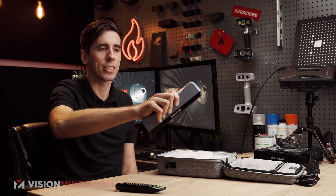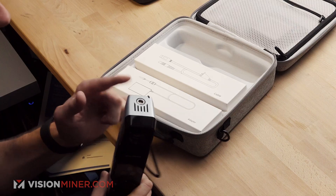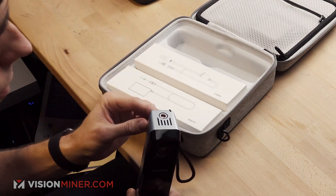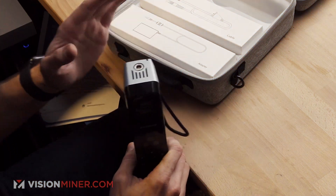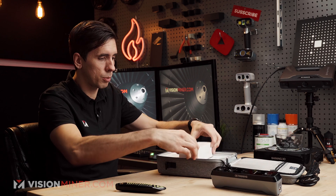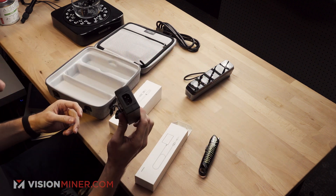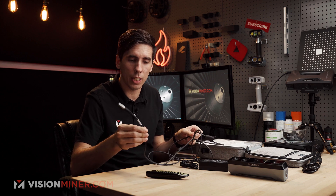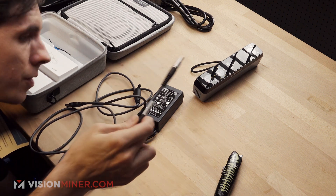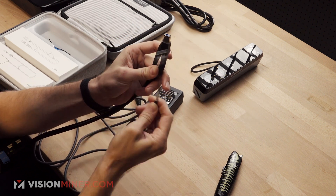It fits pretty nicely in the hand. You've got the little buttons here for start, stop, and zoom. There's one plug on the bottom. They started this on the HX and H line of scanners — previously you had a USB and a power cable — and now they've combined those into one connector, which is really nice. The cable is thinner compared to the HX cables. Overall thinner and lighter — very good.